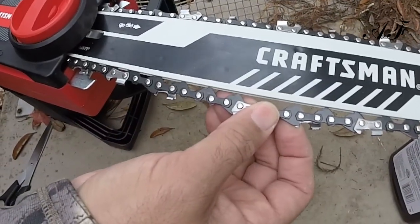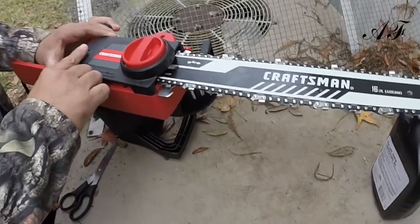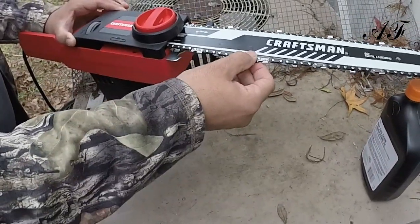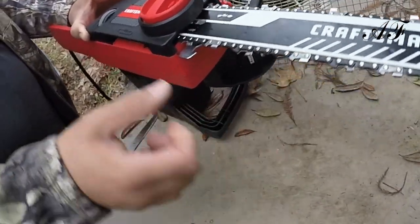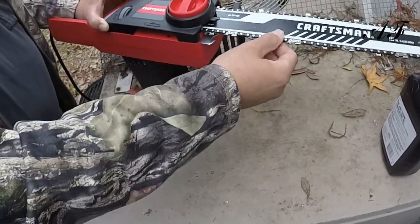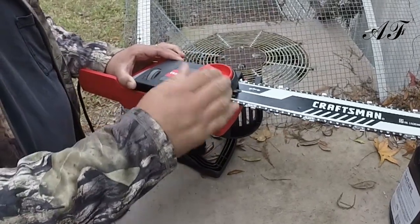If the chain goes out too far, you've got a good chance of it popping on you. When you pull it, make sure it's right here — I'm going to tighten it up just a hair more. It should be able to snap just like this. If you do it too tight, it's not going to work. Once you get it the way it is, you're going to tighten this the rest of the way — and that's it.